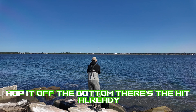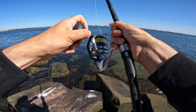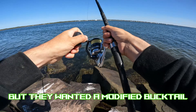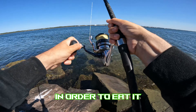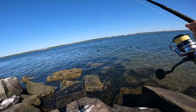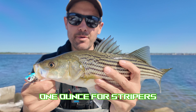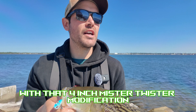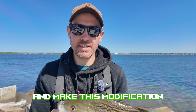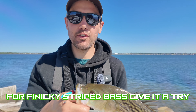Hop it off the bottom — there's the hit already, got one, right away. This goes to show they've been here all morning, but they didn't want to hit any other lures — I had to switch to bucktails, and they wanted a modified bucktail in order to eat it. There's number three on this Spro Bucktail one-ounce for stripers with that four-inch Mr. Twister modification. I'm going to give this lure and modification the seal of approval — go out and get the bucktail now and make this modification. It makes a world of a difference for finicky striped bass.